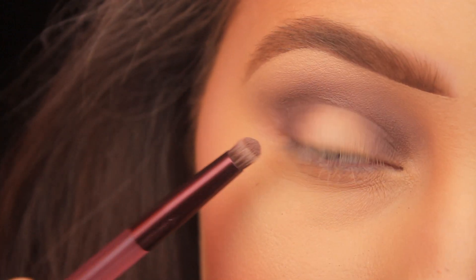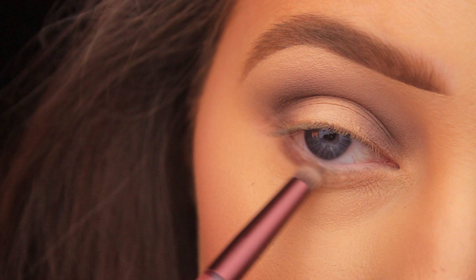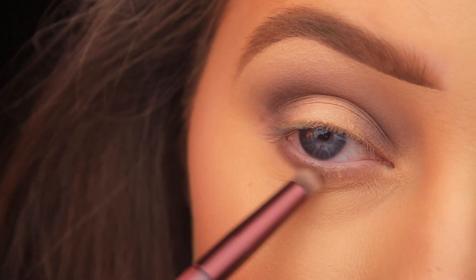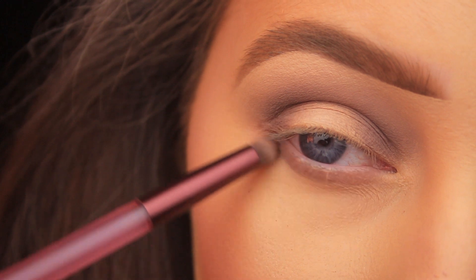Sticking with the Laredo shade, I'm reapplying some of this down along the lower lash line with that same bullet-shaped brush, just sweeping back and forth to get a nice coating. I'm making sure to sweep it up onto the lid on that outer edge just so everything connects up nicely with no gaps.